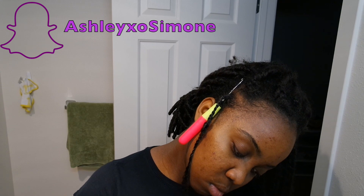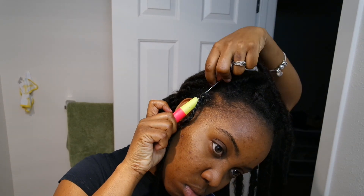You just pull it through and it's that simple. I didn't like this method because it didn't secure at the base for me — my braids were still showing at the base. So yeah, moving on.